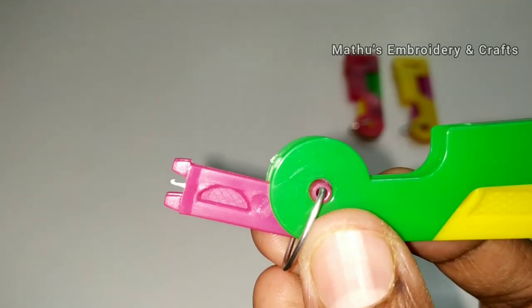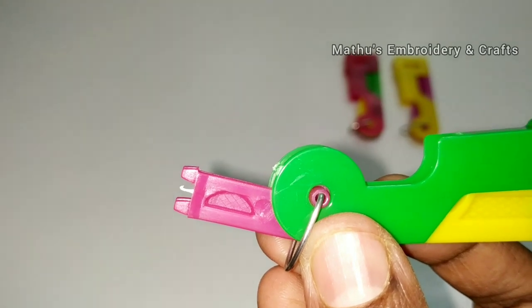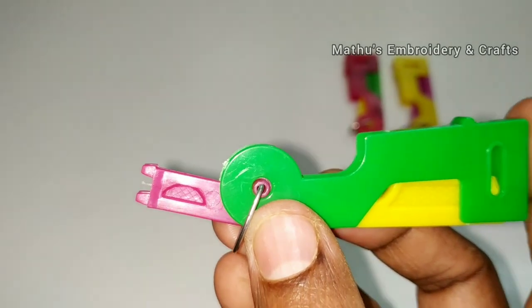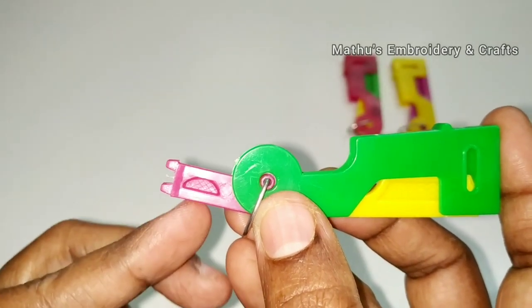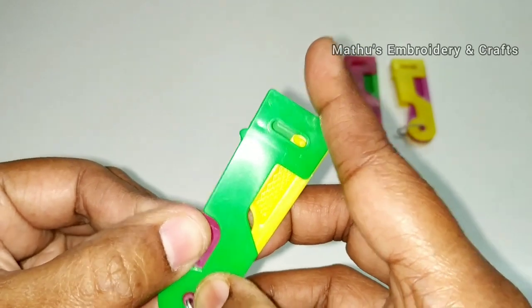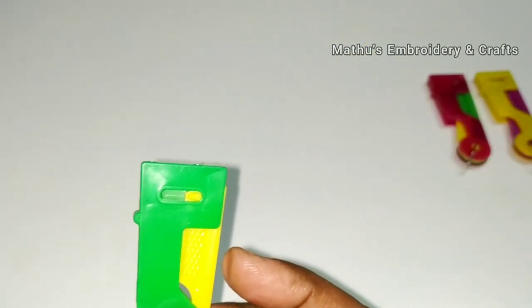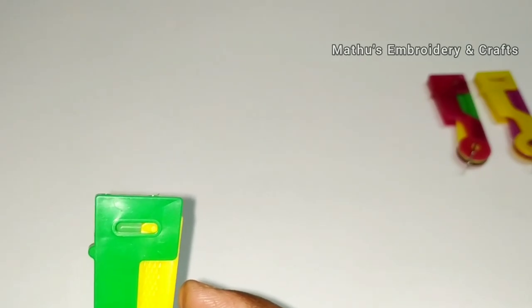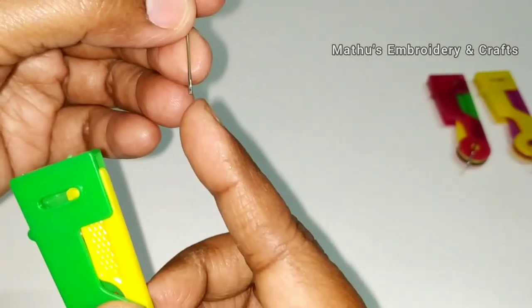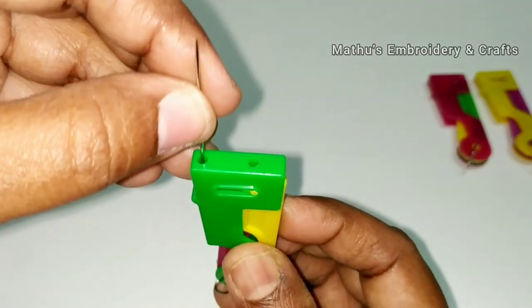You will see how to insert your needle into the inside hole. With this hook, we will insert the needle into the inside hole. Now add the needle — any size of needle — into the inside hole. We will insert the first hole in the automatic thread.